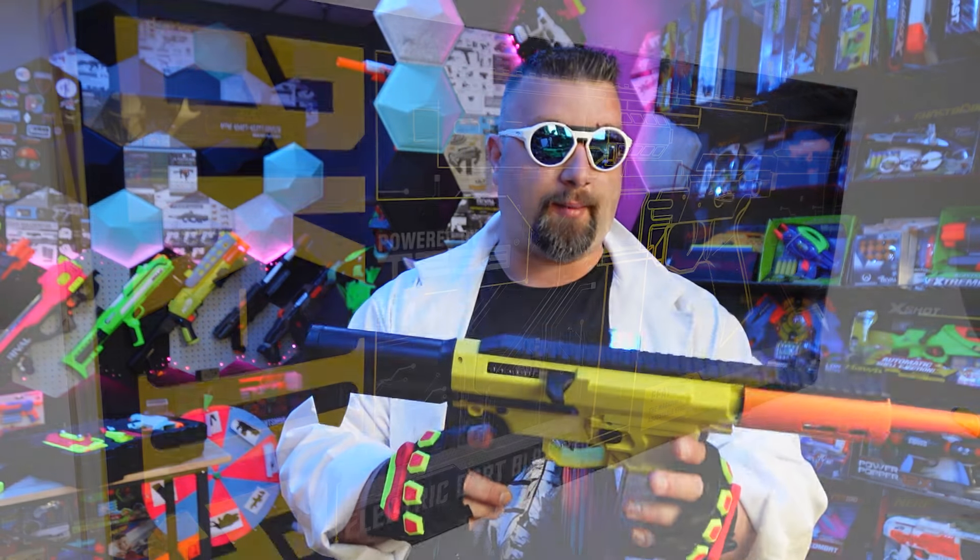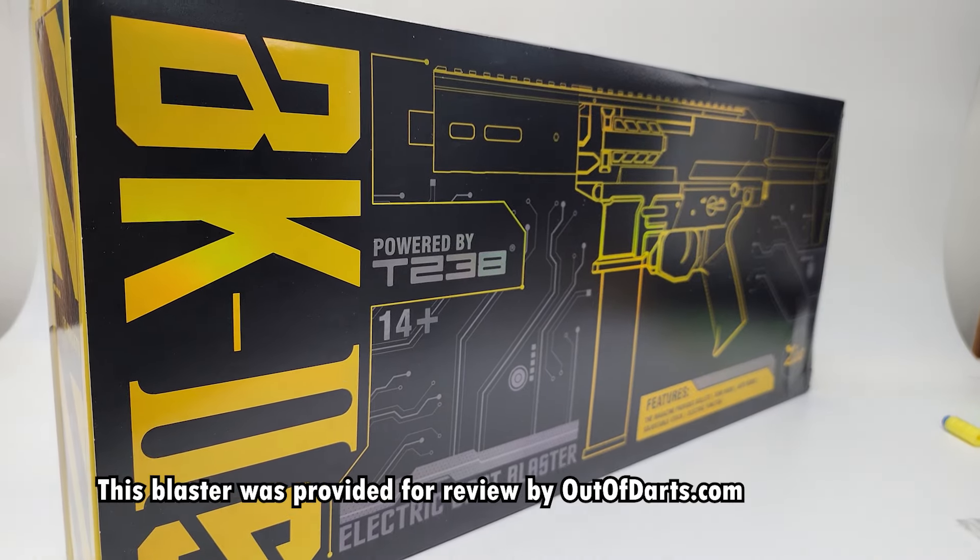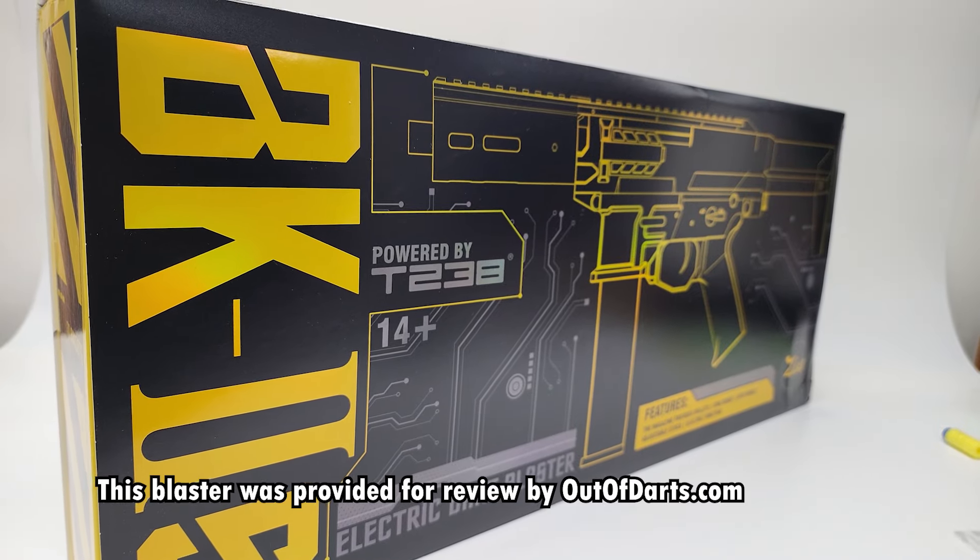For years, myself and others have dreamt of a blaster — a Nerf AEG that was compact, reliable, affordable, and had good performance. Introducing the BK-2S, and this just might be that blaster.